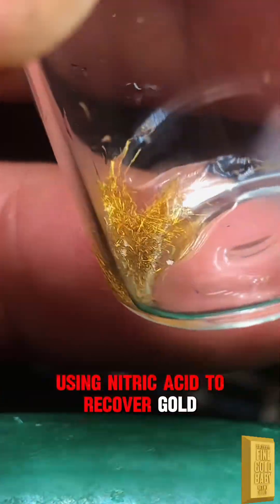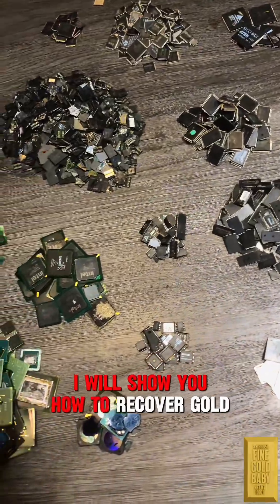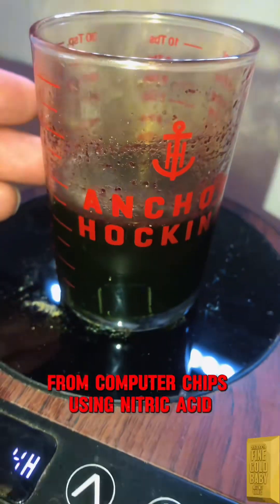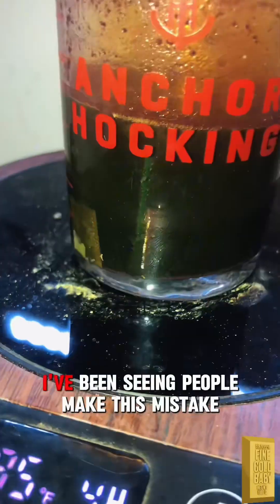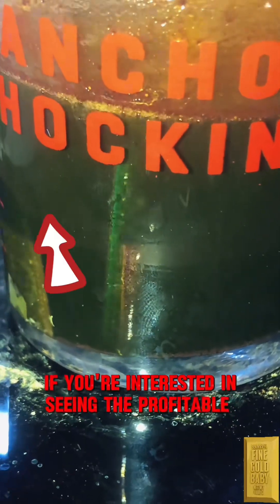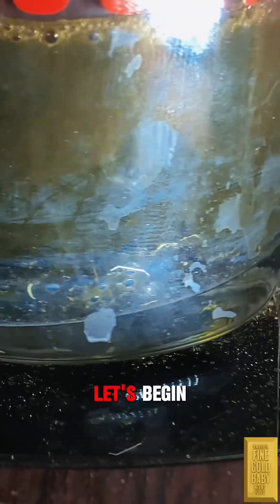Using nitric acid to recover gold from integrated circuit chips. In this video I will show you how to recover gold bonding wires from computer chips using nitric acid — though this is the wrong way. I've been seeing people make this mistake. If you're interested in seeing the profitable way, tap the comment above.